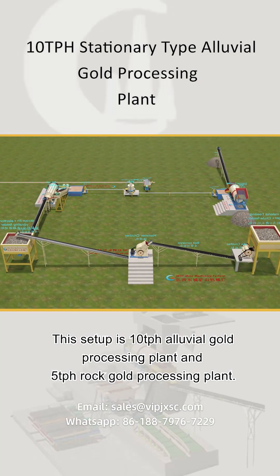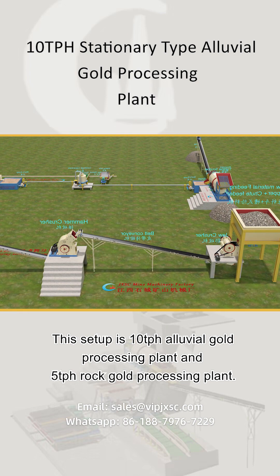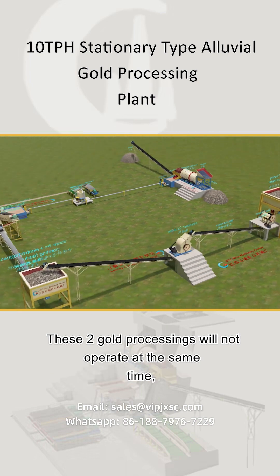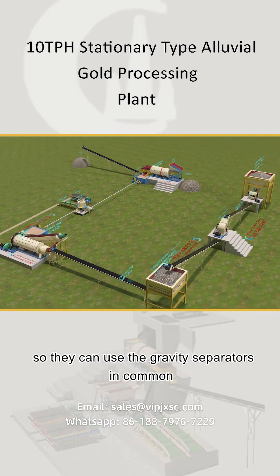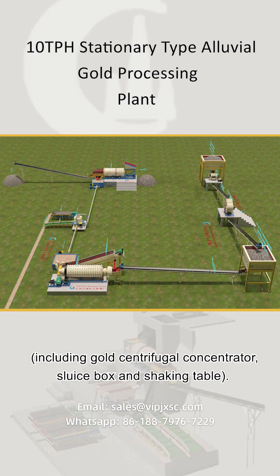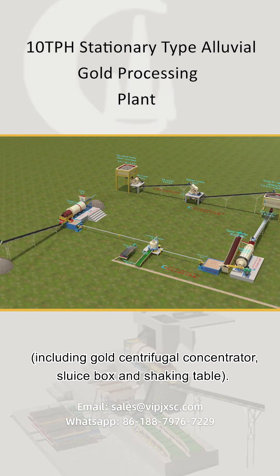This setup is a 10 tph alluvial gold processing plant and a 5 tph rock gold processing plant. These two gold processings will not operate at the same time, so they can use the gravity separators in common, including the gold centrifugal concentrator, sluice box, and shaking table.